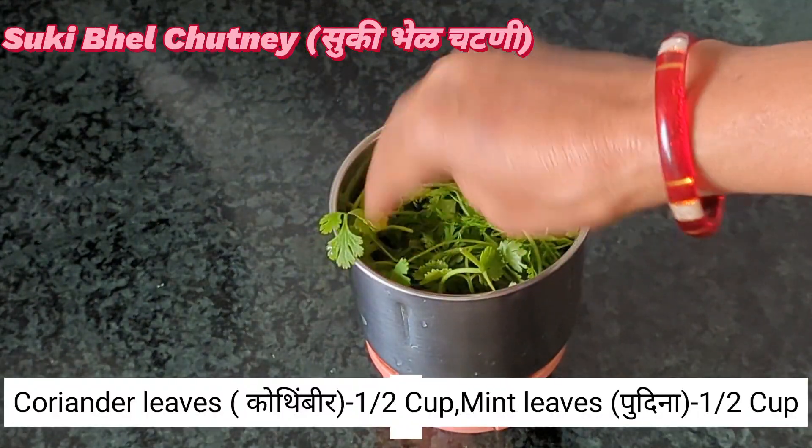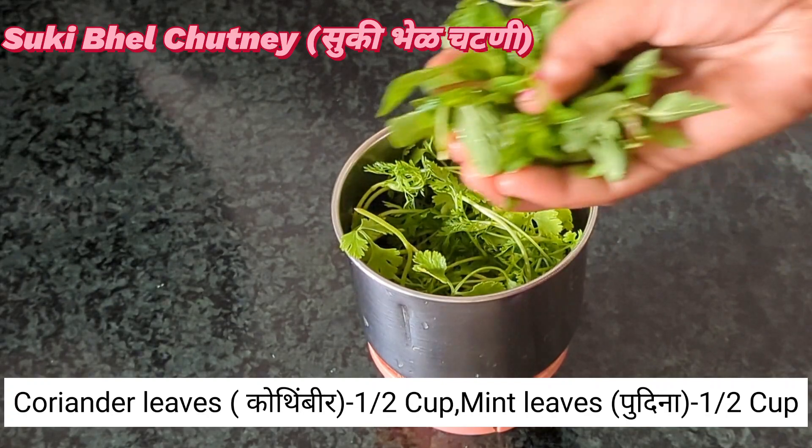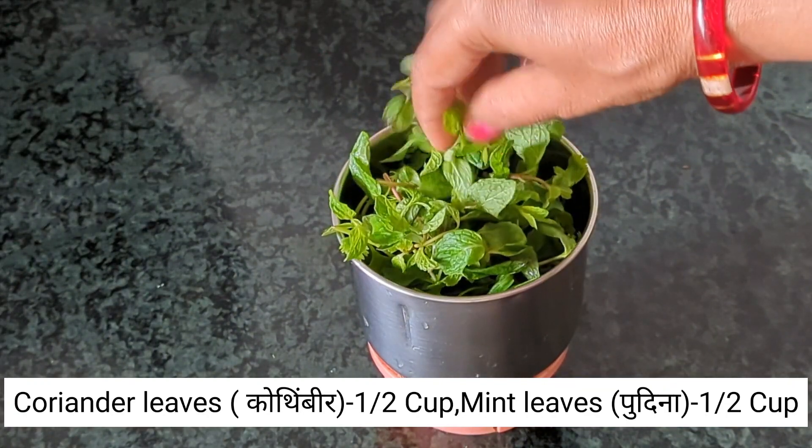સૂકી ભાજી બનાવવા માટે પહેલા આ સ્ટેપ્સ જોઈએ. અહીં આપણે અડધો કપ કોથમીર અને અડધો કપ લઈશું.